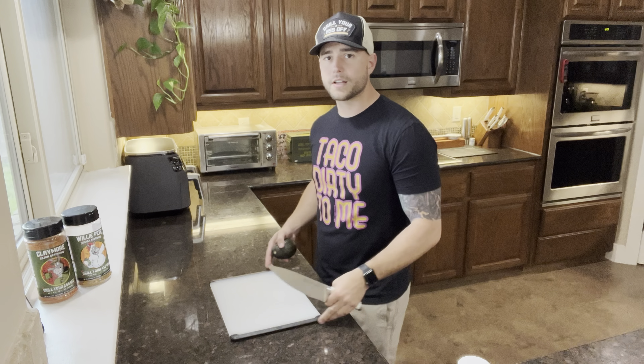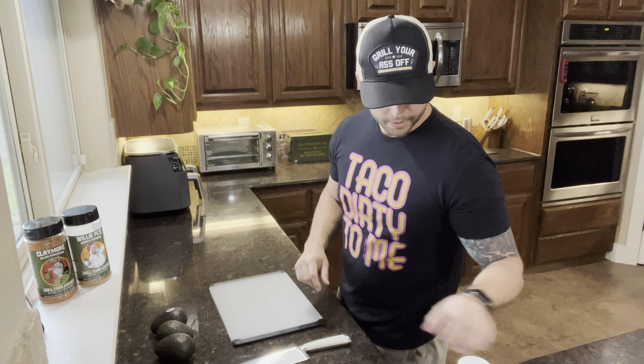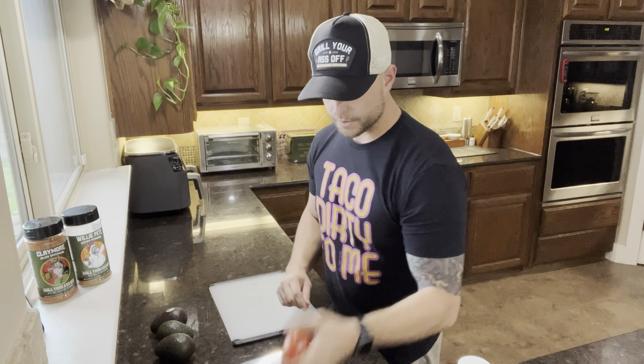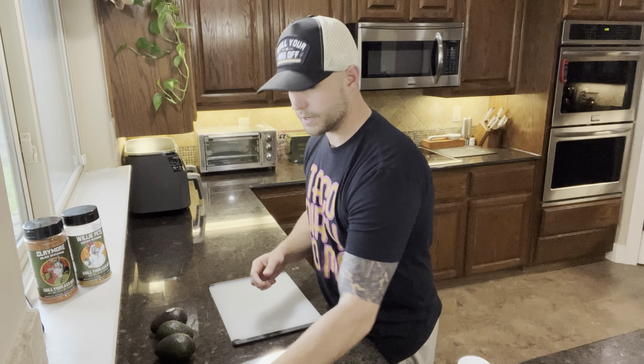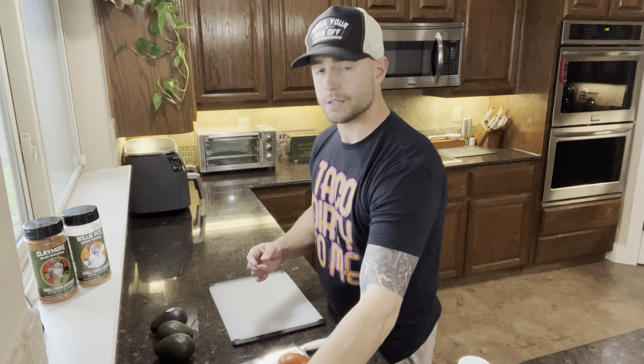Starting off, we've got a cutting board here. For this one, we're going to have three avocados. We're going to be using our Pop Smoke Taco and Fajita seasoning, and for this it's pretty simple: one tomato diced, two jalapeños because they like it a little bit spicier, half of a red onion, juice of two limes, maybe add a little lime zest, some garlic, and we're going to have cilantro, topped off with some Pop Smoke Taco and Fajita seasoning.